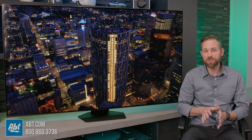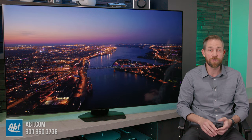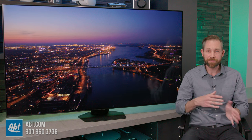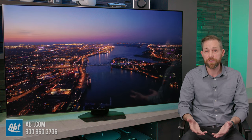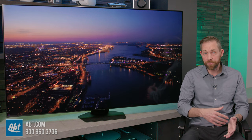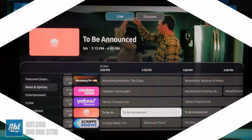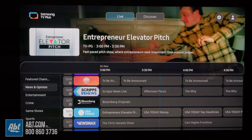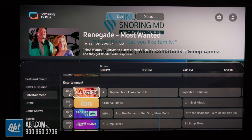Some other smart features you get on the Q80C are Samsung's Bixby Smart Assistant and Amazon Alexa for voice controls. It'll work with Google Assistant too, but you'll need a separate device like a Nest speaker or Nest Hub to take advantage of that feature. It's got Apple's AirPlay 2, so you can display things from a compatible Apple device onto the screen wirelessly. There's a web browser built in, although using a smartphone or tablet is going to work a lot more efficiently. And one of my favorite smart features is Samsung's TV Plus, a collection of streaming TV channels that you can watch for free — great for cord cutters or anyone looking for extra content to enjoy.